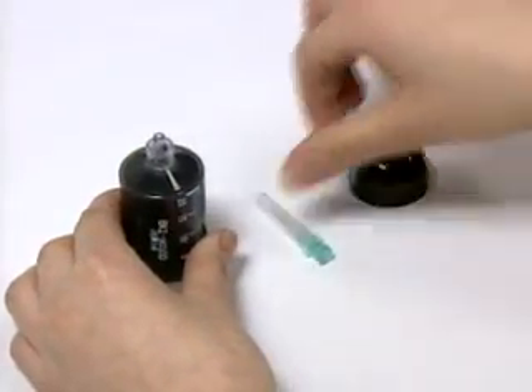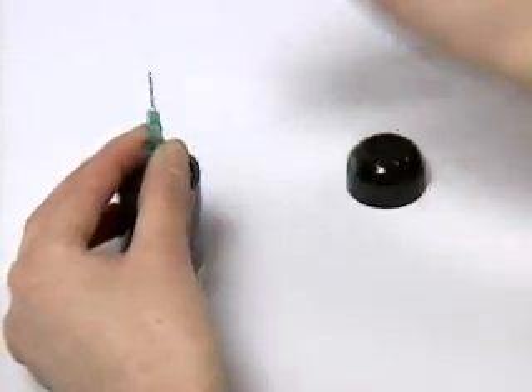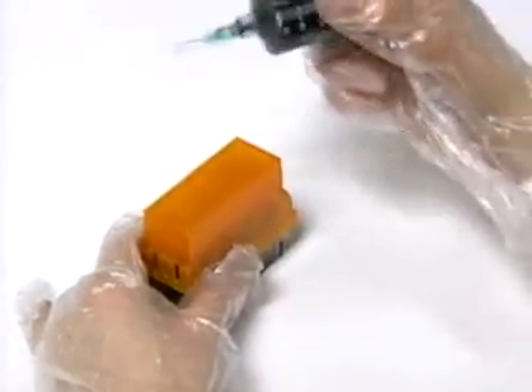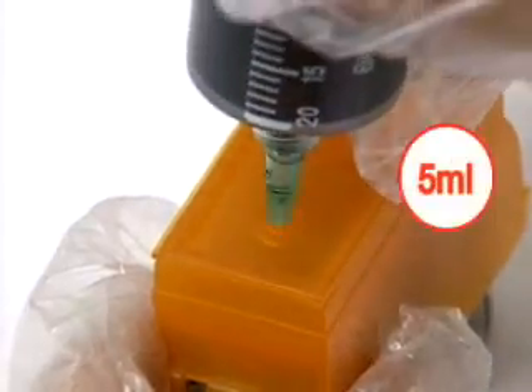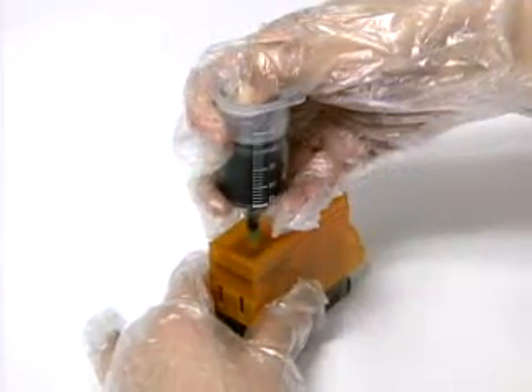Open the cap of the ink container and connect the ink injection needle. Insert the ink injection needle into the hole of the refill clip tank and inject 5 milliliters of ink.